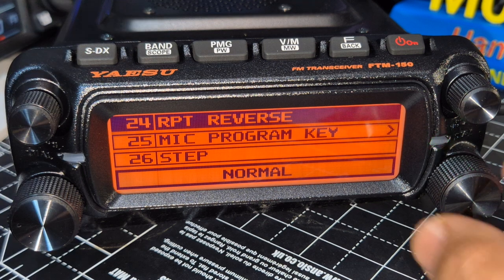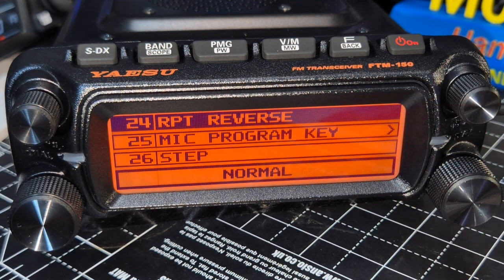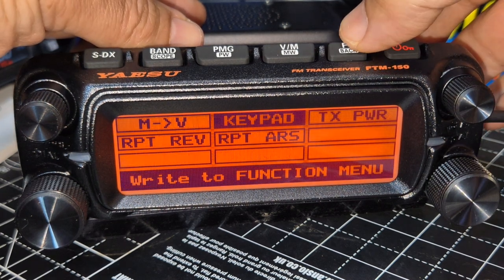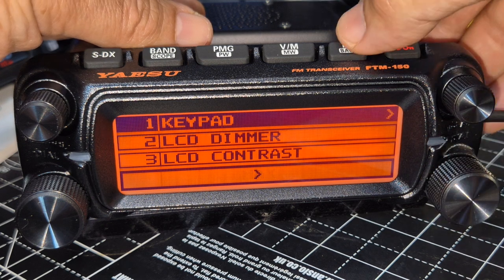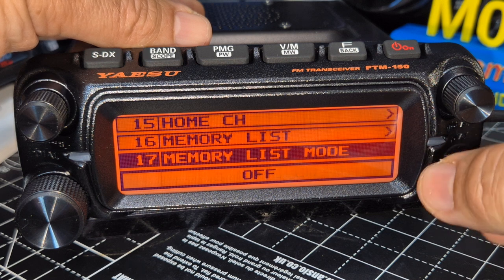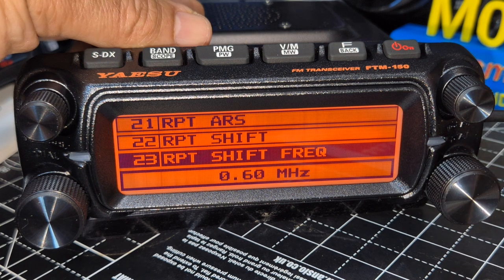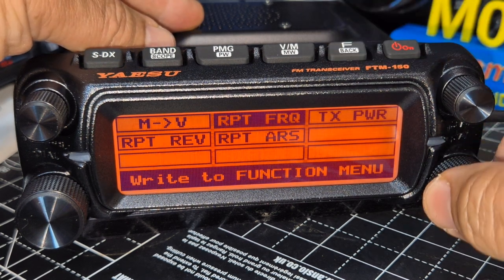Press and hold the F button and you've got a very long menu list. If you press and hold you can scroll down — let's say to repeat-to-shift frequency — select that one, press and hold, and then go to one of the empty tiles to add it as a shortcut.